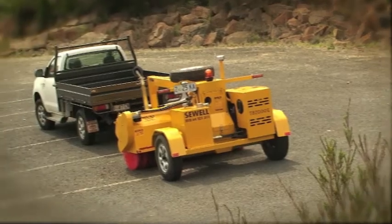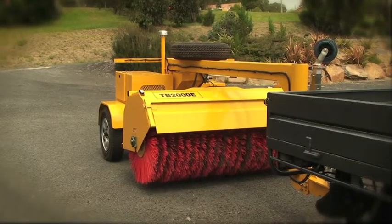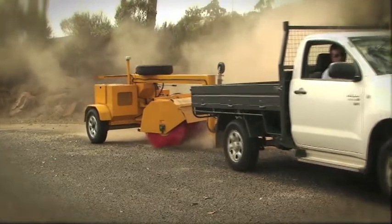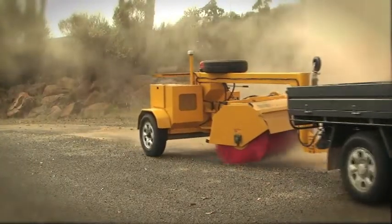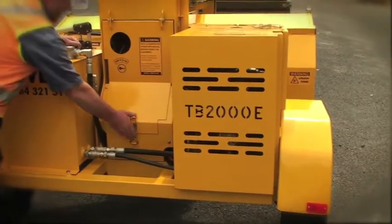The TB2000E Series 2 is the latest addition to the Sewell Sweeper range. Using the same robust chassis as the TB2000E Series 1, this 18 horsepower water-cooled diesel sweeper offers owners and operators greater versatility and durability compared to the earlier units.